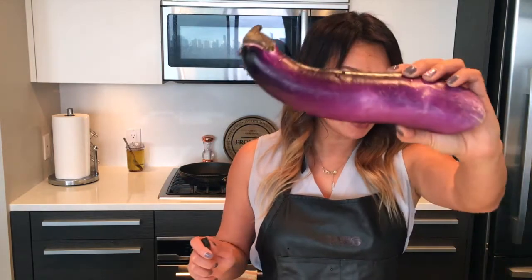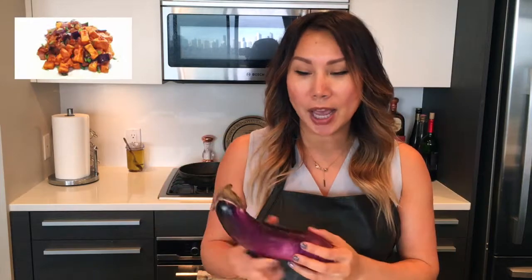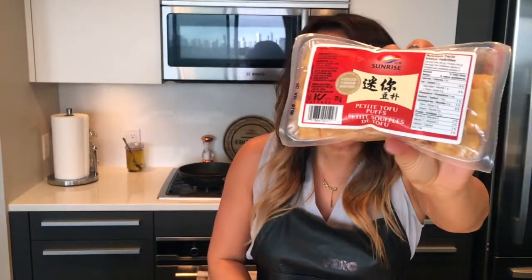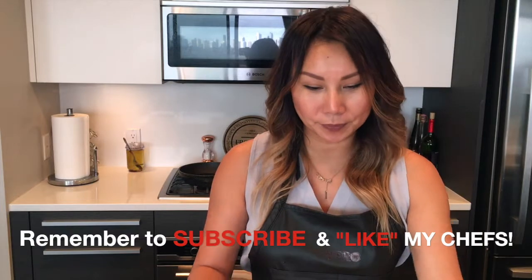I don't know if you like eggplant. I love it even though I'm not vegetarian. So today it doesn't involve meat — we're going to do something you can call a vegetarian dish. It's going to include eggplant. I already bought the pre-deep fried tofu puff. Green onion, garlic — I'm going to use the pre-minced garlic from the superstore — and chili garlic sauce, a little bit of salt, and sesame oil.